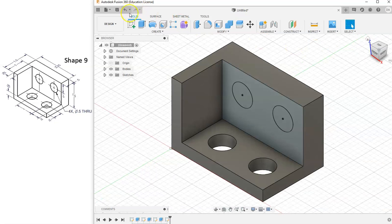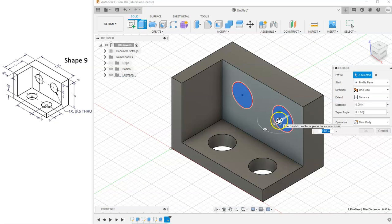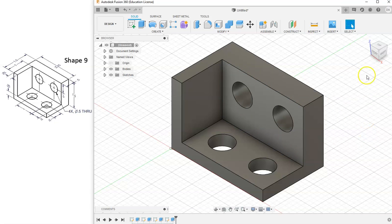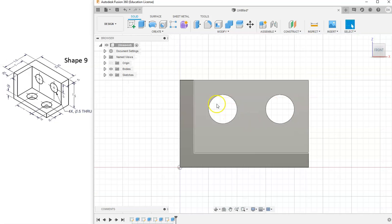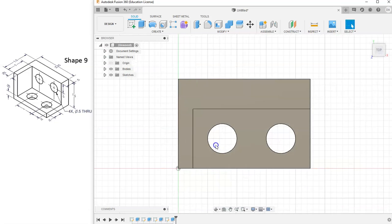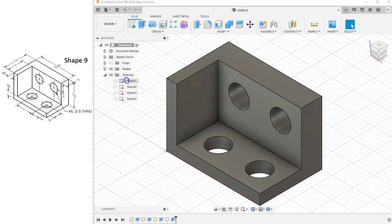I can go ahead and hit Finish Sketch, then hit Extrude, select both circles, and cut them all the way through. The hole is cut all the way through this face, and the same is happening in our top view — both holes cut all the way through.